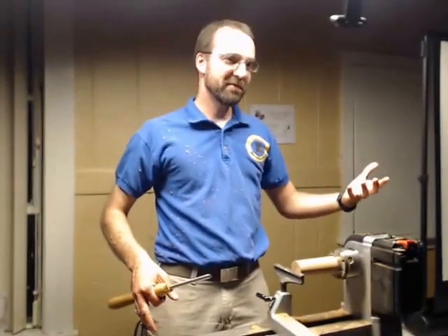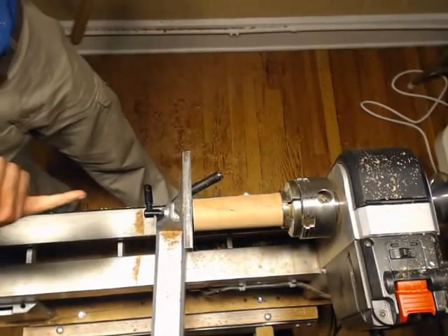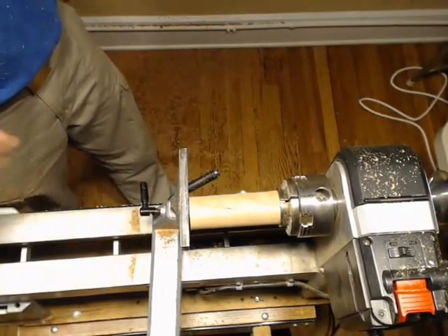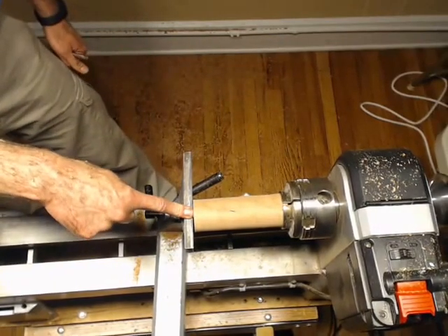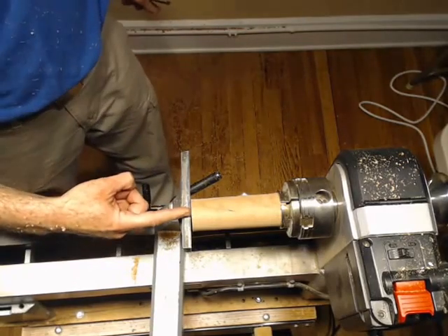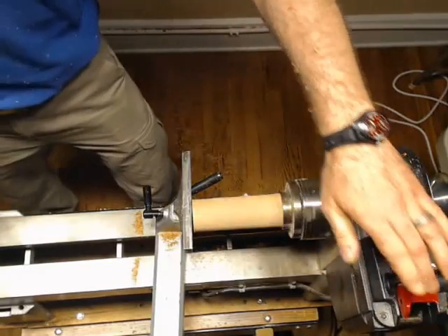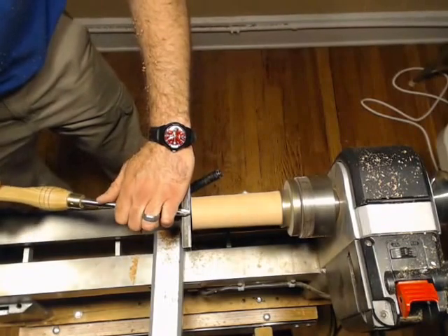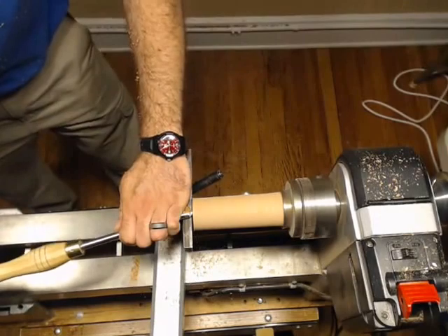Now, everything you know about bowl turning, you can just throw out the window — well, not everything, it's just a little bit backwards. With a bowl, you're usually going to start somewhere out from center and dig in toward the center. With a goblet or some kind of end-grain piece, whenever you're using a spindle gouge, you want to start at the center and work your way out. I'm going to turn my spindle gouge just on the edge a little bit and start scooping it out.